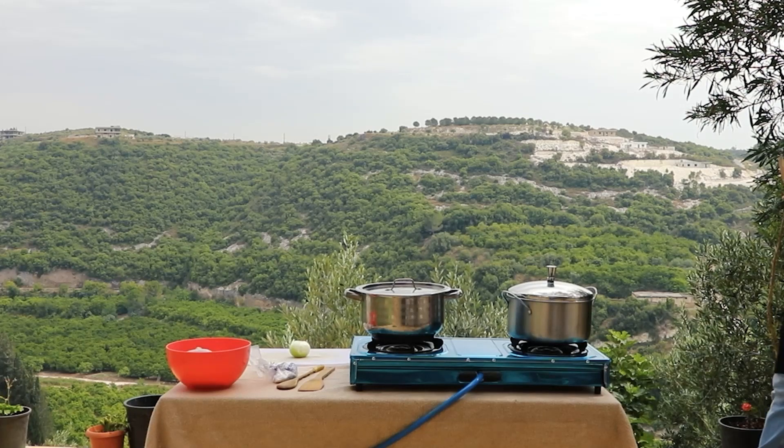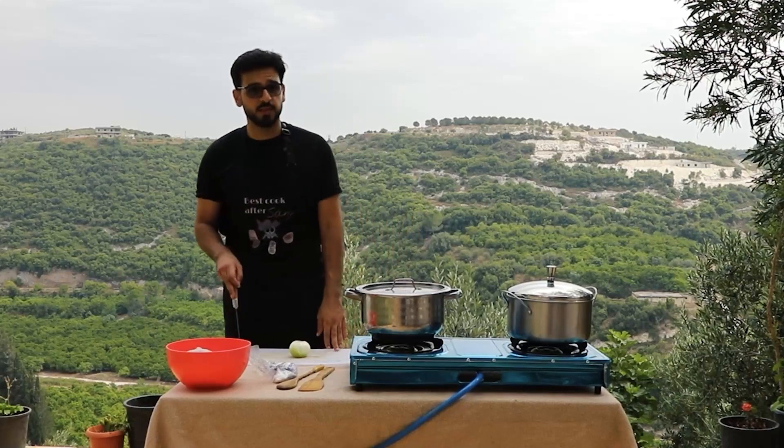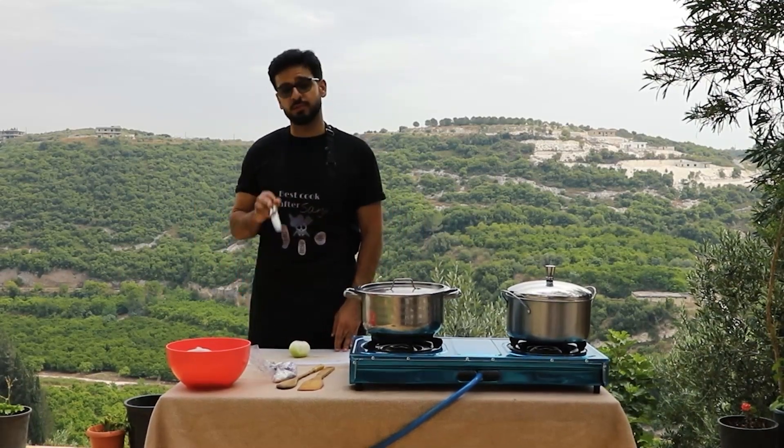So the first step for some authentic Palestinian fette is actually boiling the chicken. I know that sounds white, but trust the process.